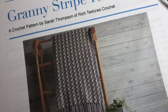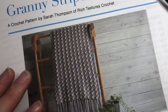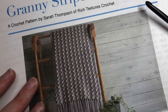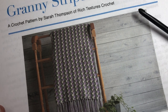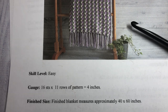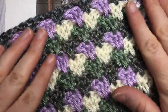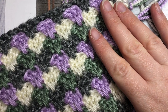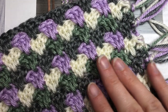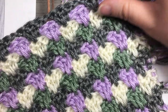Hello everyone, I'm Sarah of Rich Textures Crochet, and welcome. Today we are going to learn how to crochet the granny stripe throw. If you head on over to my blog at richtexturescrochet.com you'll find the free written pattern there along with some more photos of the full blanket. This is a simple granny stripe crochet pattern with a little bit of a twist — we've added some spike stitches in the middle of our groups of three double crochet stitches, which gives the blanket a little more interest.